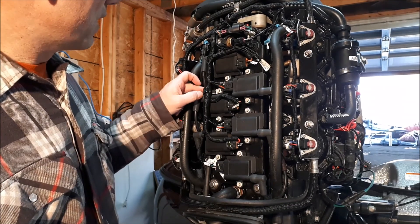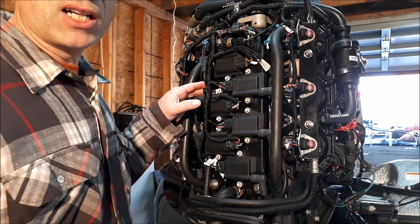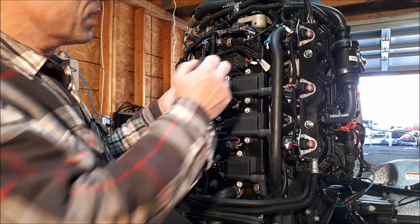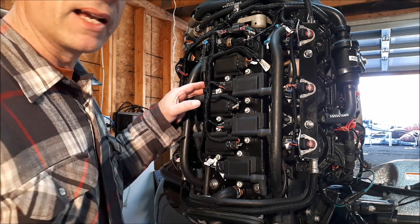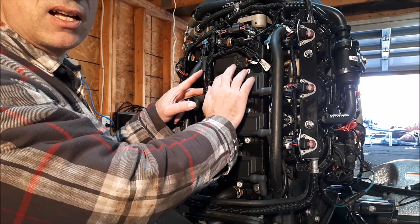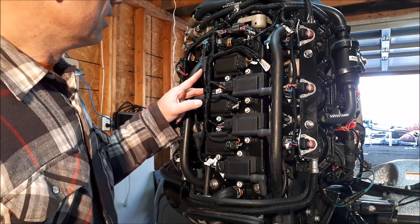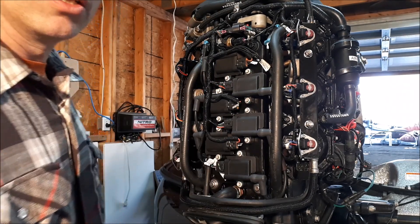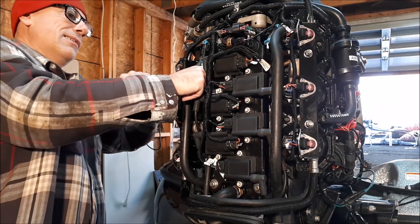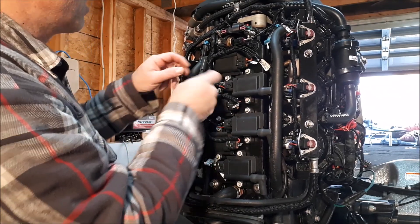All right guys, we're just about on our final step here. We're going to remove the spark plug wires to get access to the spark plugs, remove the plugs, and then inject oil as per the winterizing maintenance book. Make sure you double check for your engine — this is a 2009 Optimax. If your engine is different, check your manual. Now I'm going to go in here and start removing these wires — some of them are difficult to reach, you just have to jiggle with it and get them off.